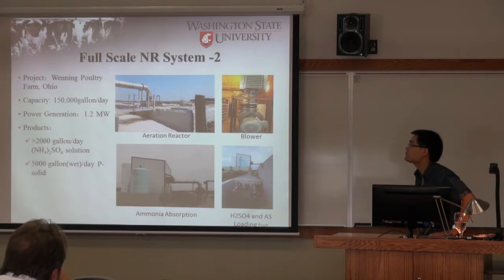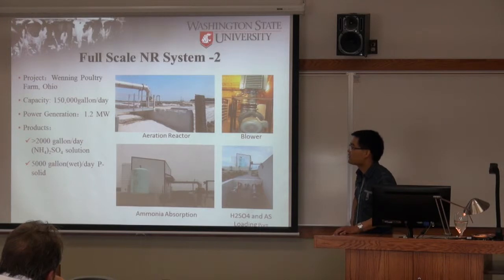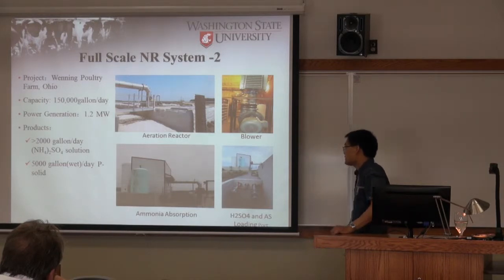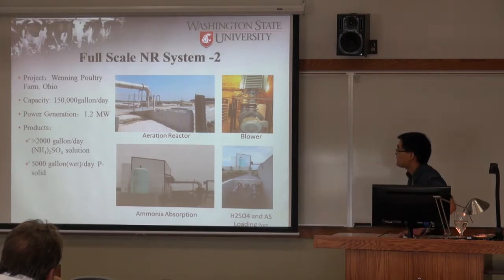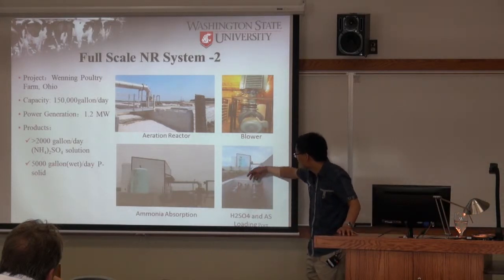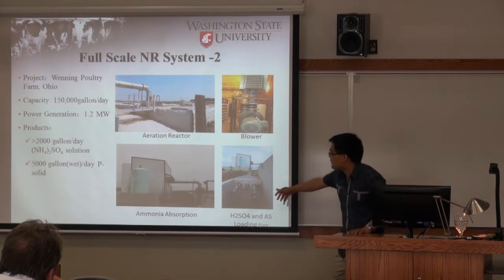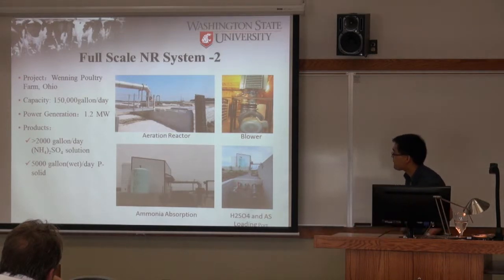A Wisconsin poultry farm pilot is currently producing more than 2,000 gallons per day of ammonium sulfate solution and generating significant revenue. Poultry waste has a much higher ammonium concentration compared to dairy waste.